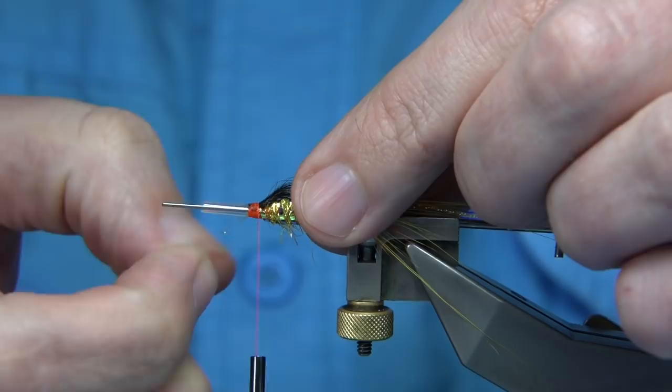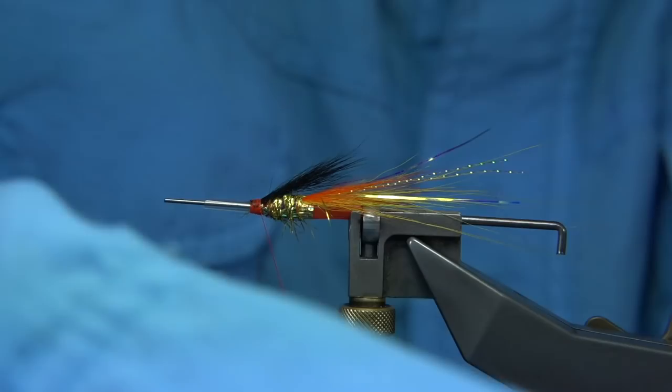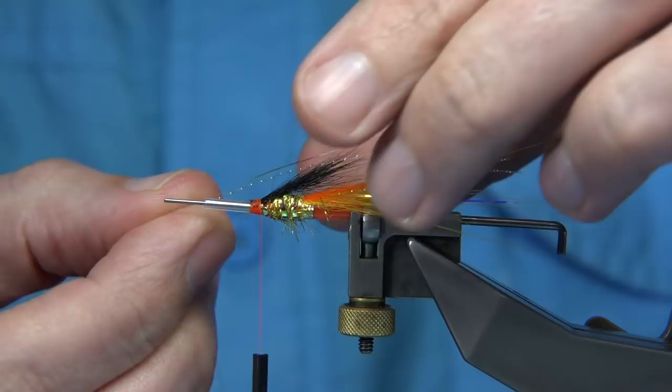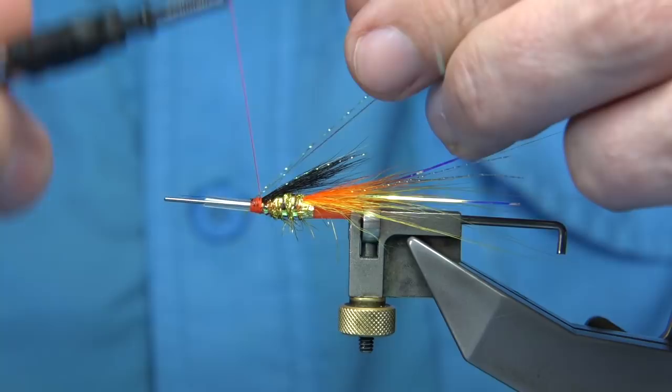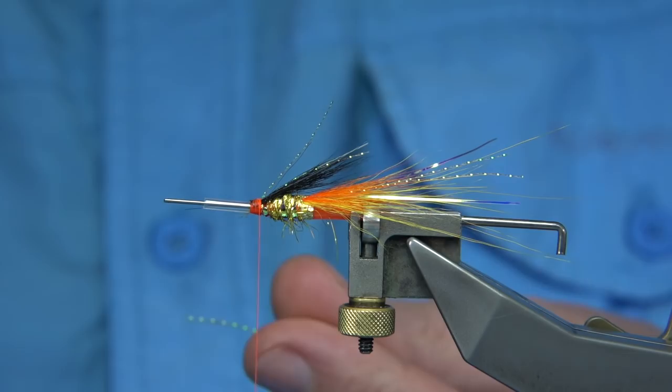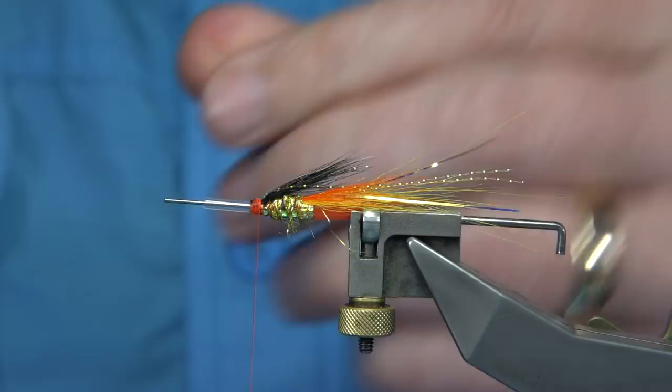And there we are. Don't worry about the odd wee fibre that's there, we can sort that out. So we've got our taper, we've got our wing. Now I'm going to put a wee bit of flash — back to our mirror flash and the crystal flash, the same flash we used. I'm going to trim away some of these fine fibres now, just watch your thread. So we've got our shape and the colours are starting to build up.